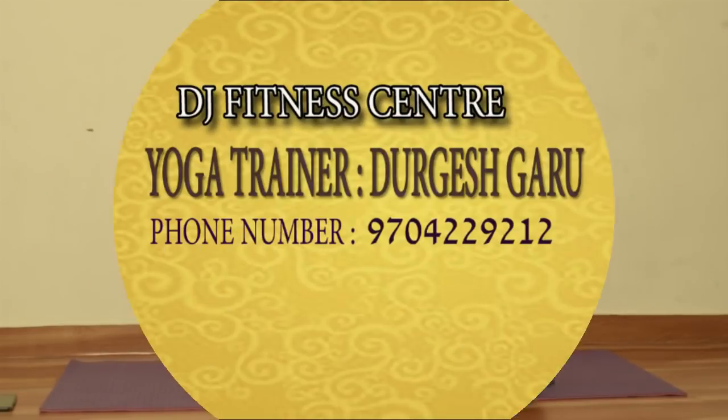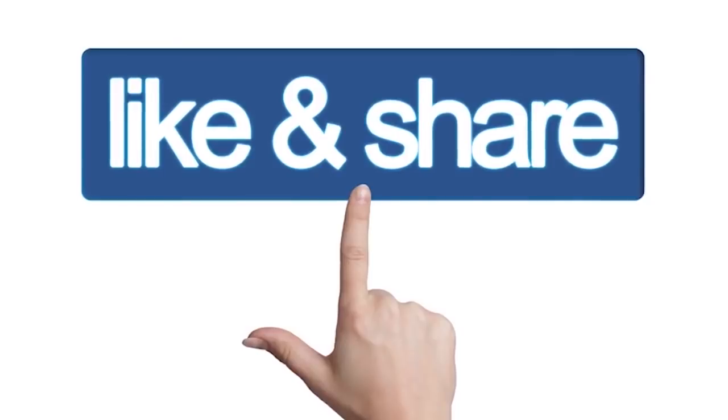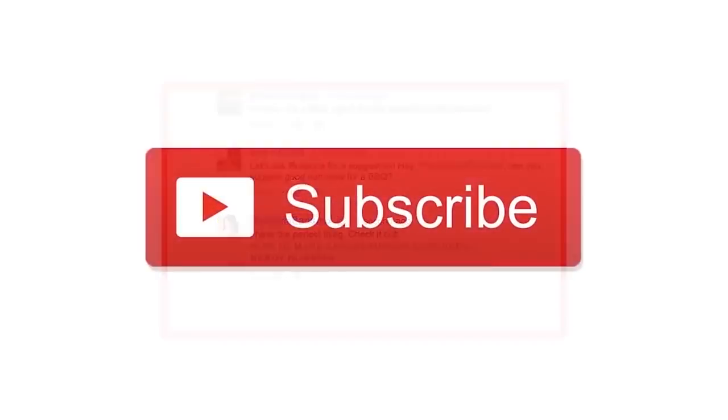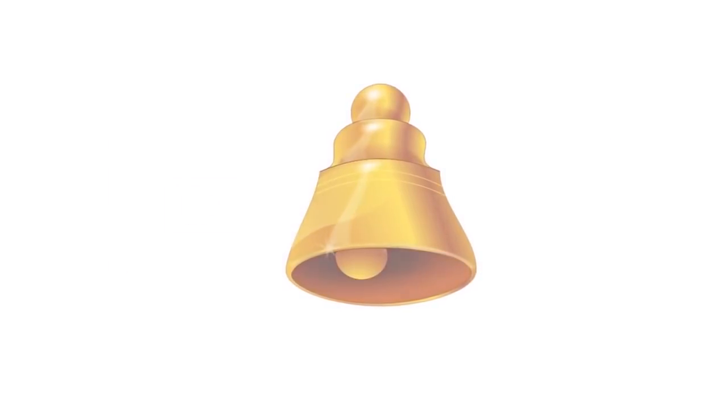If you have these benefits, you can practice every day and achieve good health. Please like, share, and comment. Subscribe to the channel and press the bell icon to receive notifications for more such videos.